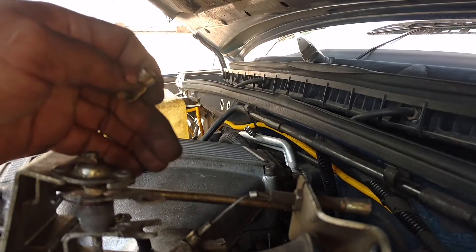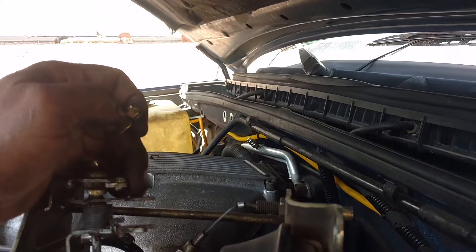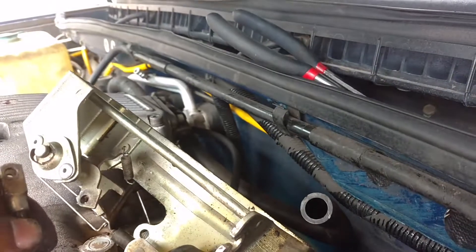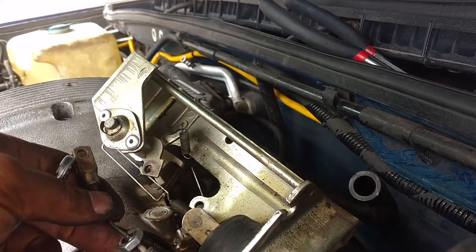Spin it like that. Get it off the clip. It's pulled the whole clip out. Now unscrew that. Take that linkage off of there and you'll be good to go. I got that cable unscrewed — 13 millimeter. Now I'm ready to swap the other part on.